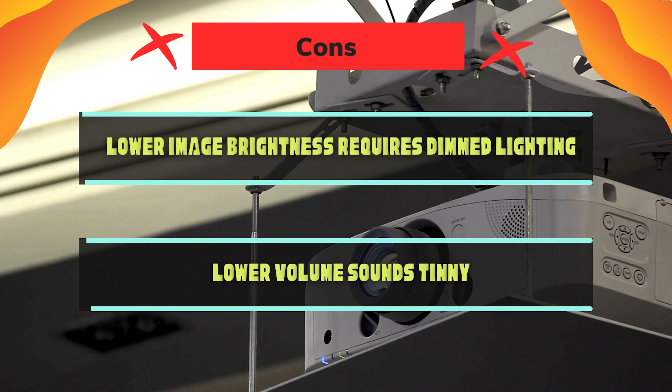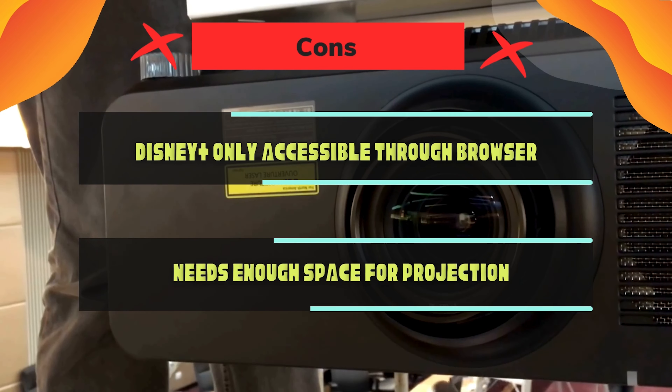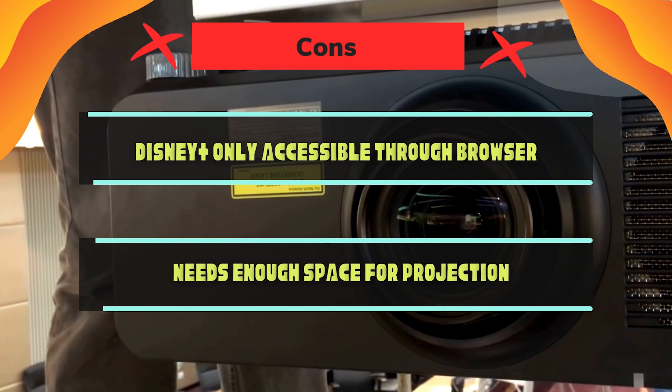Cons: lower image brightness requires dimmed lighting. Lower volume sounds tinny. Disney Plus is only accessible through the browser. Needs enough space for projection.